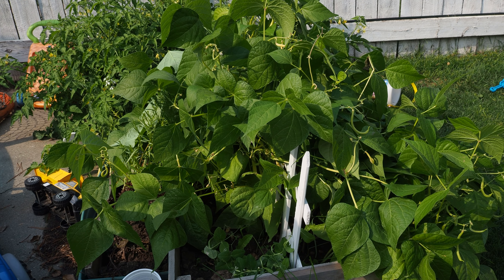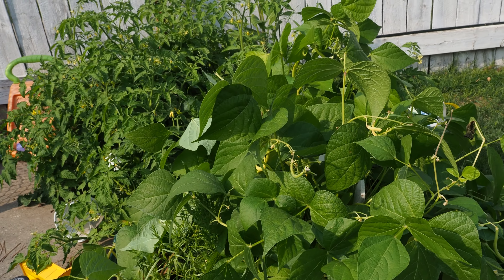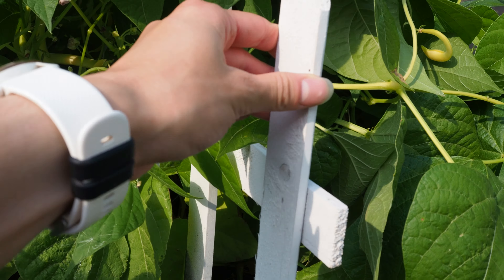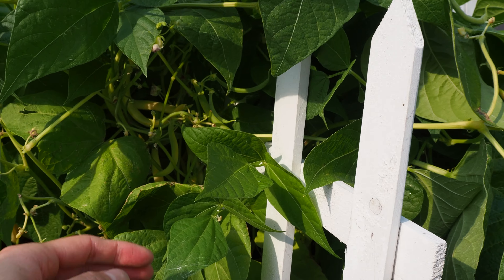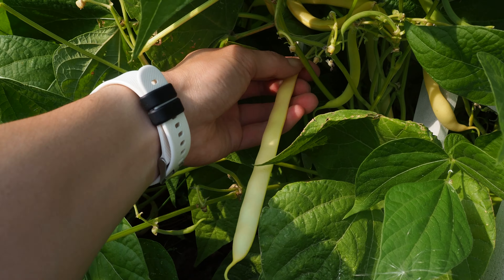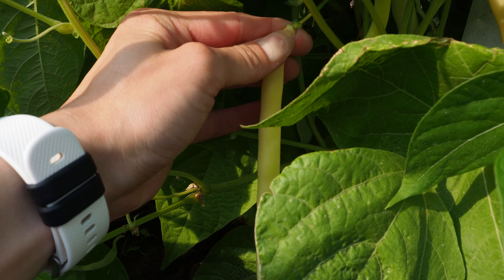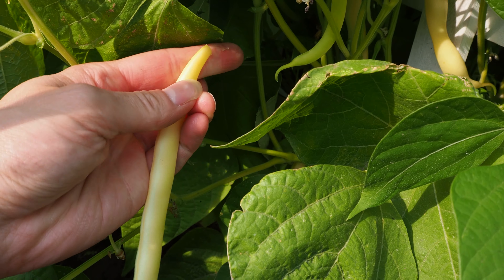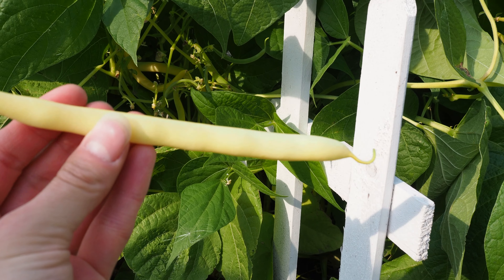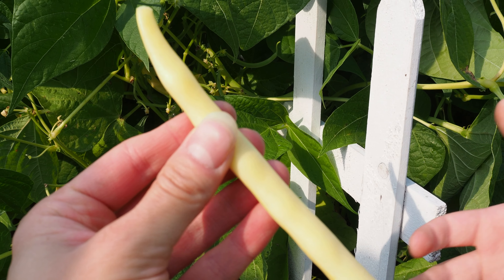Beans are my absolute favorite to process. They are so easy to grow. I put a little fence for them to climb up. I just break them off right near the top with my fingernail, just like that. And this one's getting pretty big, so it's definitely time to process these up.